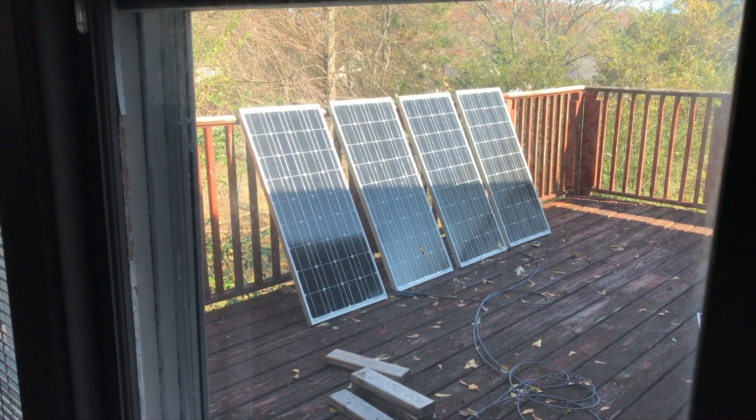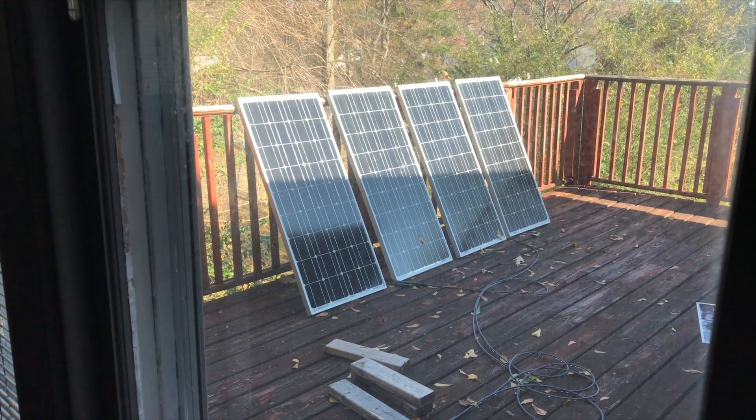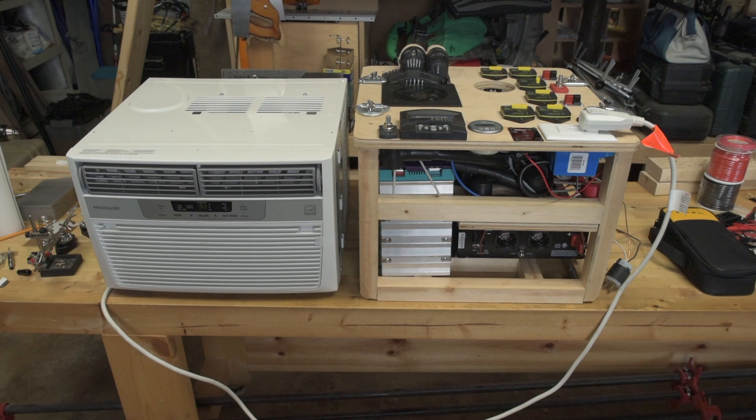As you can see, I charge it up with an array of four 100 watt monocrystalline solar panels out on the back deck. Here's a video of the solar generator outside of its Pelican case, next to a window air conditioner.